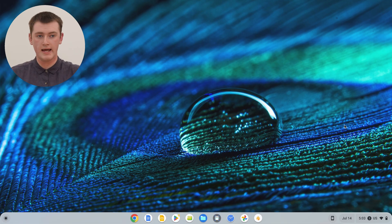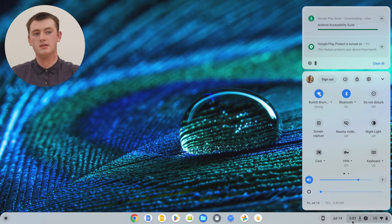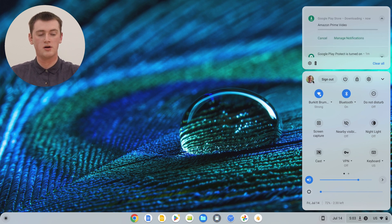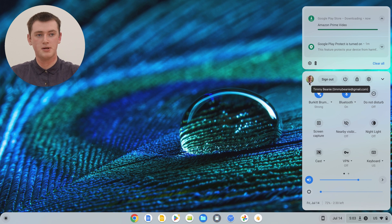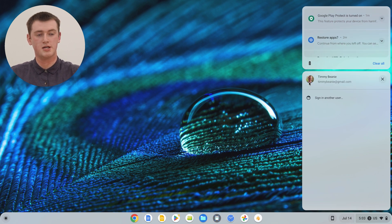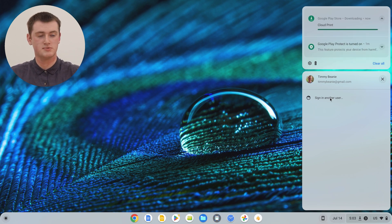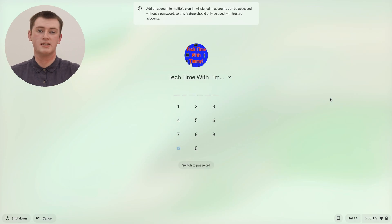So we've already done that. Now you just need to come down here again and click on the time in the bottom right hand corner. And now in this menu, instead of clicking sign out to sign out, you actually click on the user account profile picture here. So we click on this picture here, and now it has an option to sign into another account. If we click this, it will actually take us back to the login screen. But as you'll see, the other account that we're already signed into is not here on the sign in screen, because we're still signed into it.